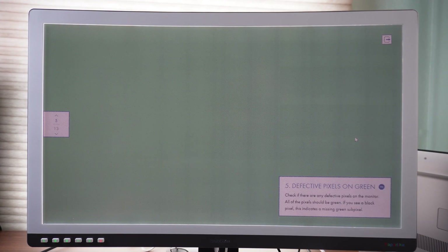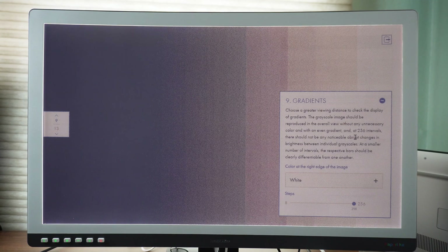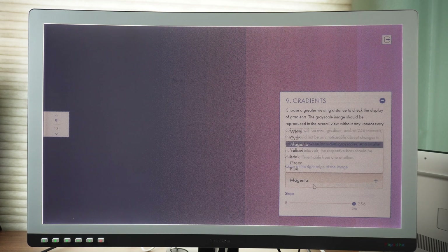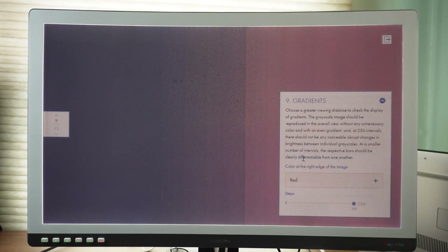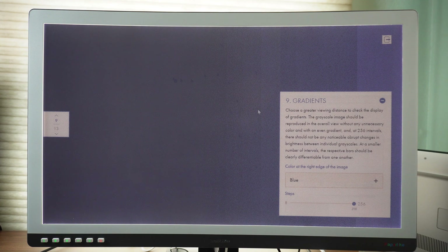The screen is so pixelated that I might ignore those dead pixels. You can see this is the gradient — that's what I want to show. That's why I really doubt they have all 4000 colors here. I change it to cyan, magenta, yellow, red, green, blue. Only blue is a little lighter, then it gets all the way dark. I can barely see up to here if I really focus.